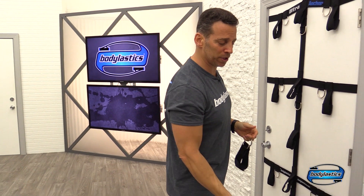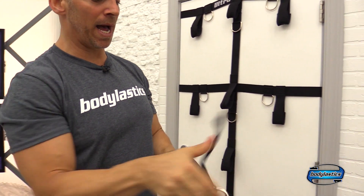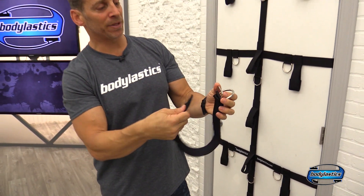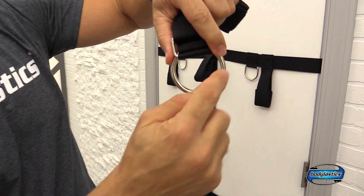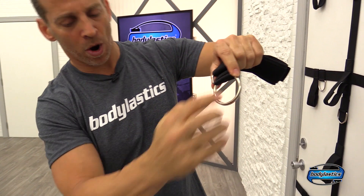Now let's take a look at the Body Elastics. We just call them straps because they have so many uses. Here's the Body Elastics strap. If we open it up, you'll see that there's neoprene on the inside, soft for your skin. Now let's close that. We do have a buckle system to ensure that it will not come undone while you're using them. And of course, let's look at the hardware — always big welded hardware. There's the weld right there on the bottom. Always welded.